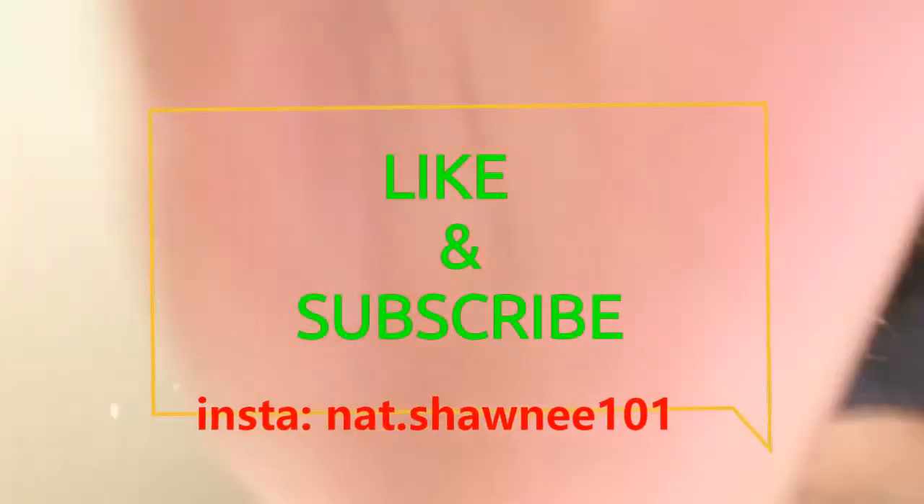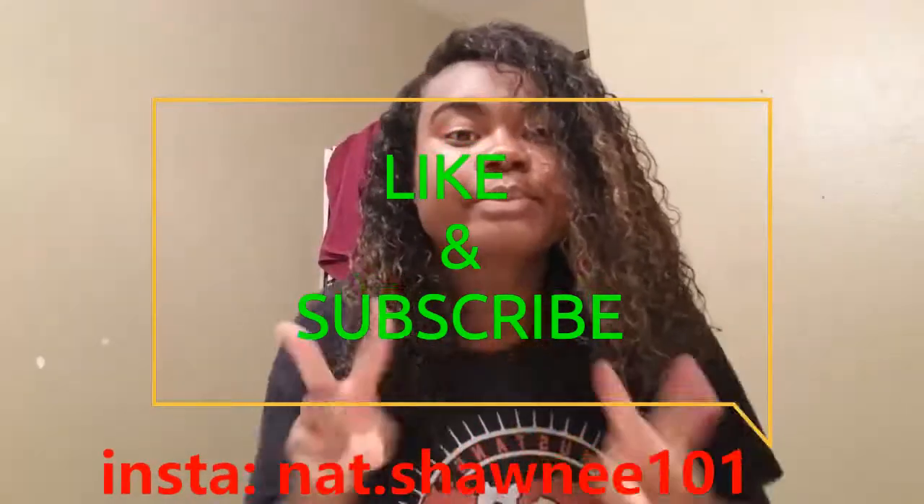Okay, here comes the crazy part — I always look crazy doing this. I didn't realize until recording how awkward I look flipping my hair all around. And that completes my quick wash and go! Thanks for watching, see you next time.